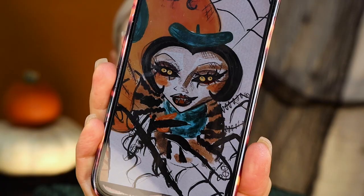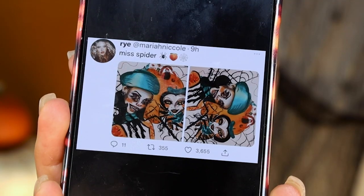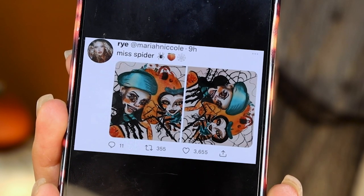Hi! Alright guys, so I decided that I wanted to recreate this artwork from Doodles by Rye on Instagram. I'll link all of their stuff down below, but I just saw this and I absolutely fell in love with it. I was like, I literally need to put this on my face right now. Like the little spider girl — I just love it.